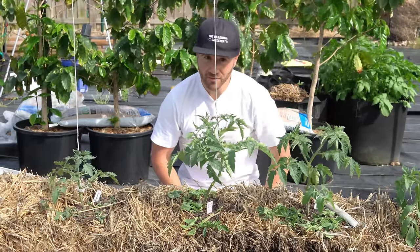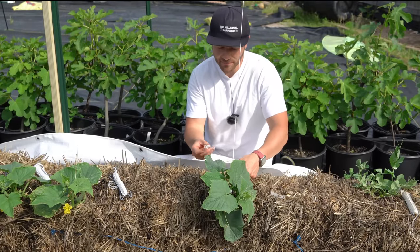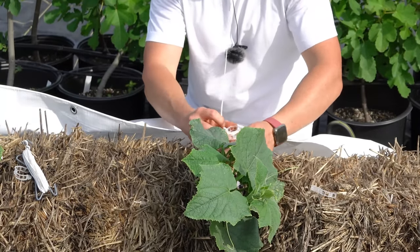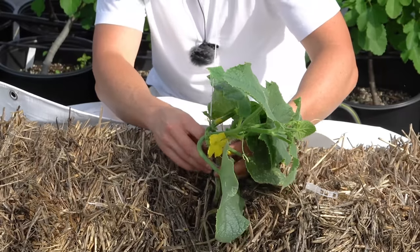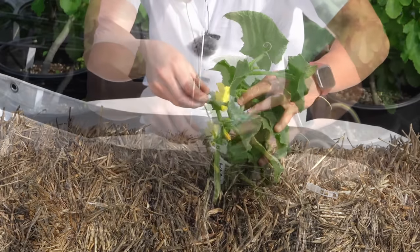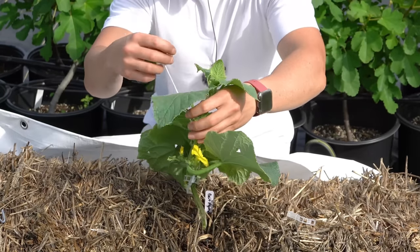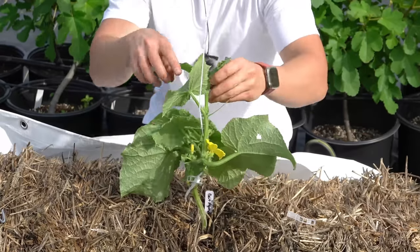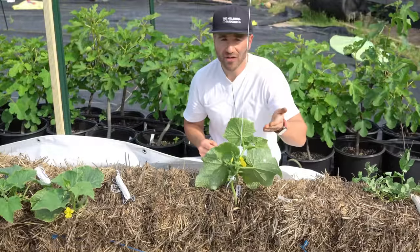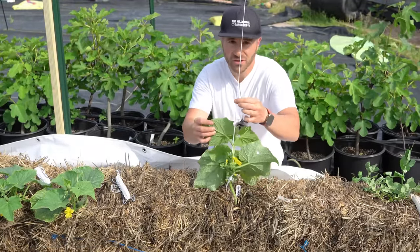Now I'm going to show you how to do this with a cucumber plant. Trellising a cucumber is very similar to a tomato — we follow the same procedure. We take a tomato clip and attach it roughly at the base of the cucumber plant, underneath one of the nodes, then gently wrap it around the plant to encourage it to grab on and twist its way up the twine. Every 12 to 18 inches, we place another tomato clip to hold the vine close to the string.